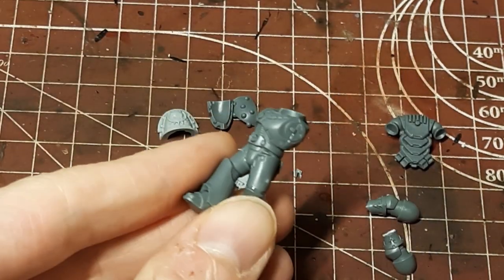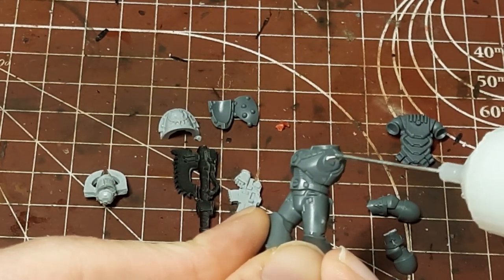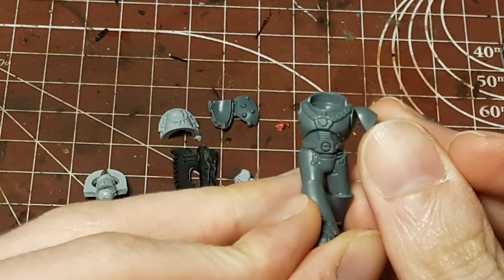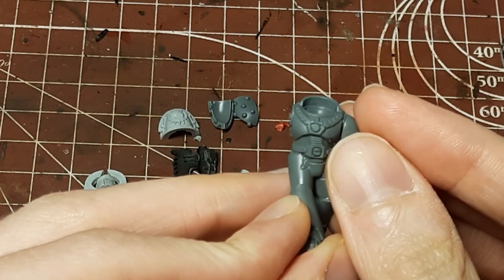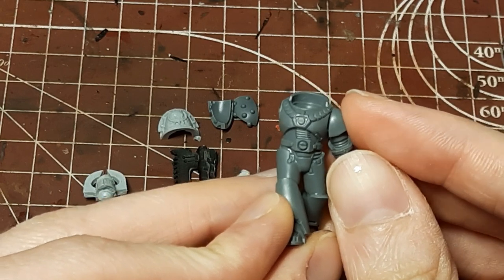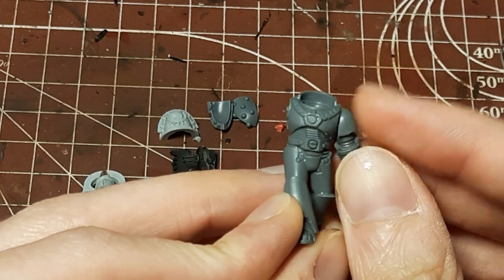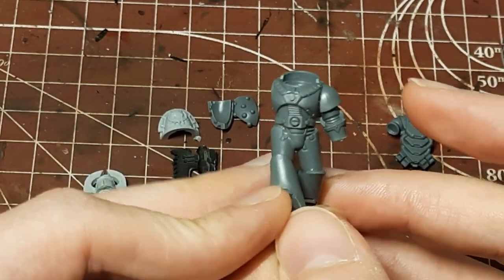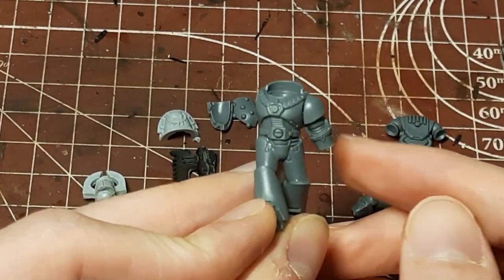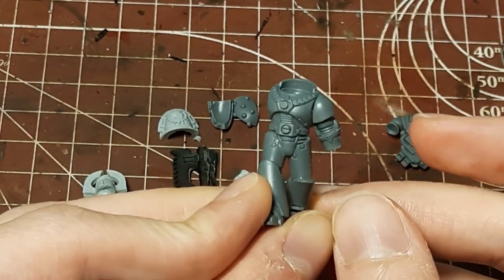The first thing we're going to do for assembling this guy is put on the arms so we can get an idea of the pose. I'm just using a little bit of plastic glue here. We're going to put him together kind of fast so we can move this arm around if we need to. The idea I'm going for is that he's going to have his bolt pistol out forward like he's shooting, and then have his chain axe kind of down by his side. So we're putting a little bit of a tilt on the arm so that the axe can come in from the back and won't clip next to the leg.